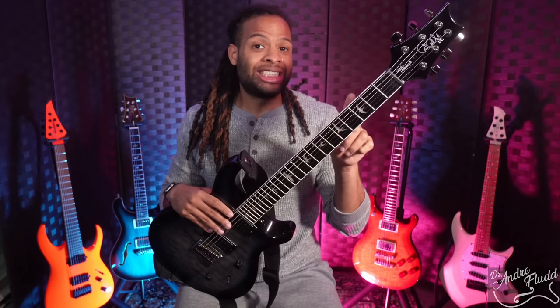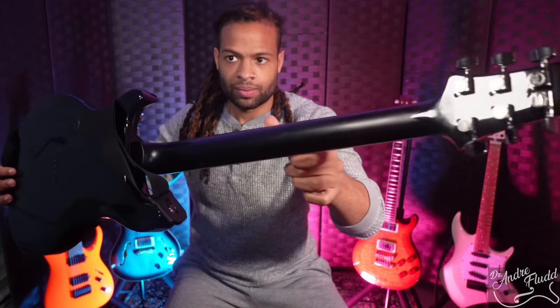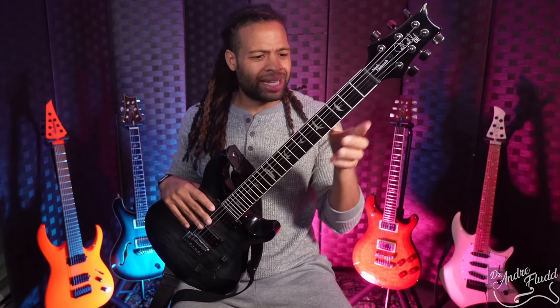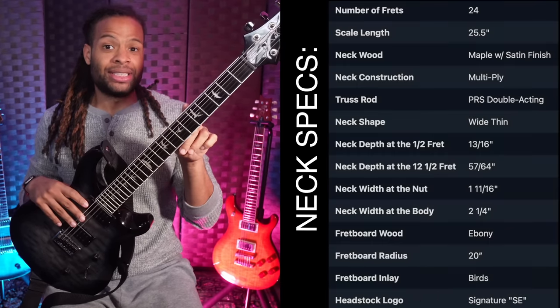The first thing you're going to notice is that we have a maple satin neck, and a lot of the other PRS SE guitars have a gloss neck. However, the maple is painted black. To my hands, a painted neck that is satin does feel very different than a standard maple satin neck, and I think that helps this guitar stand out a little bit when compared to other metal guitars.